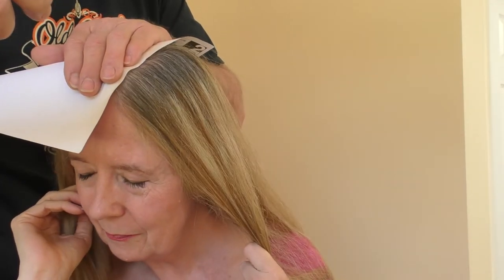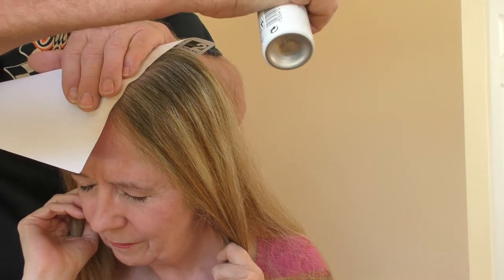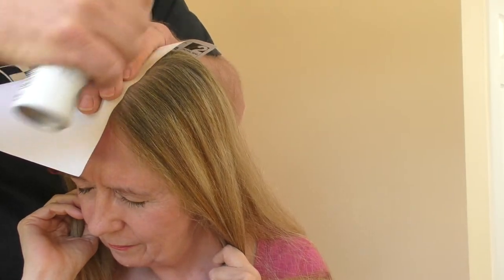We're just doing this side of the parting. You don't want the color to get into the scalp where it's obvious what you've done. Using the piece of paper for protection guards the skin, otherwise you'll get a yellowy-brown colored parting. Close your eyes — there you go. Have a look at that and see what you think.